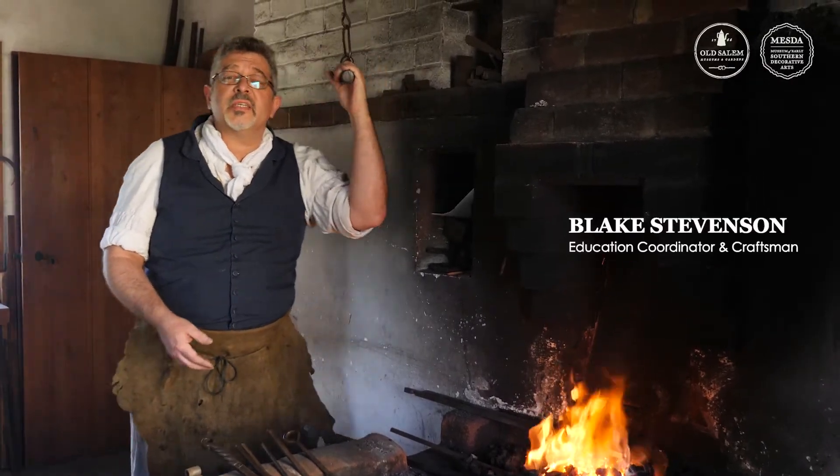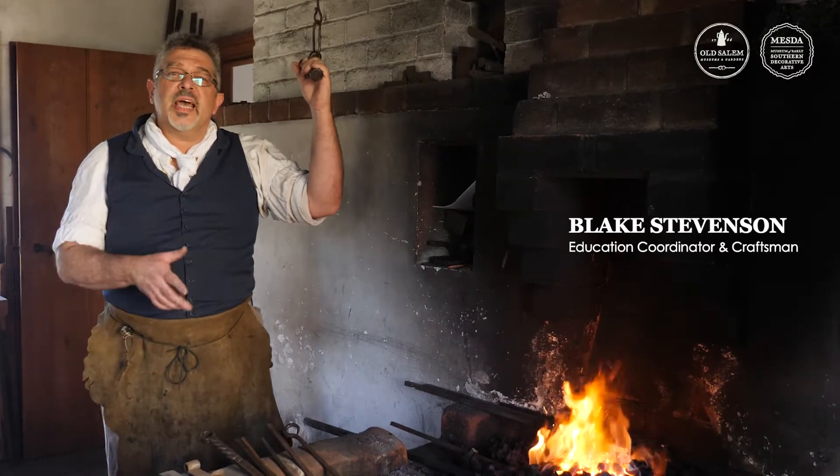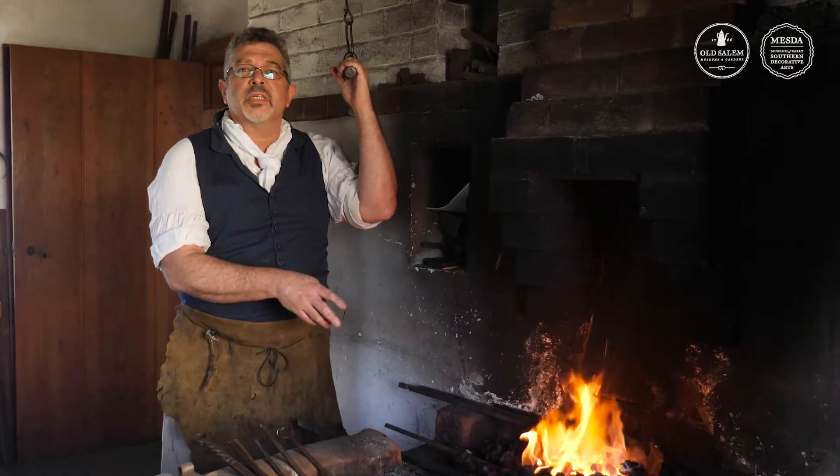Hey guys, welcome back to the Timothy Vogler Smithy. Today we're going to look at properties of forging.